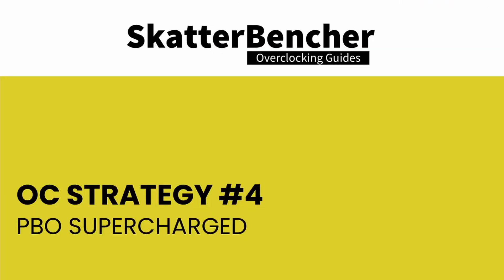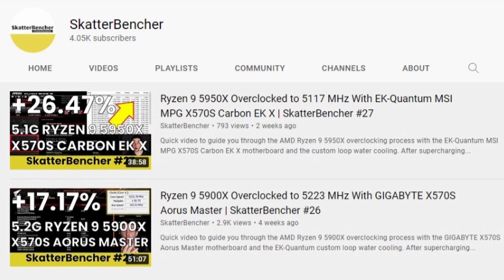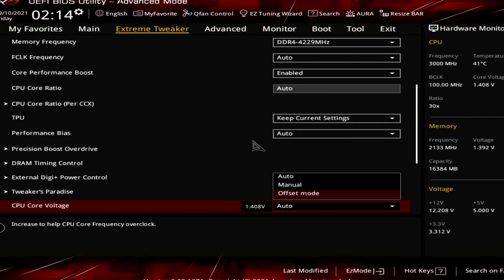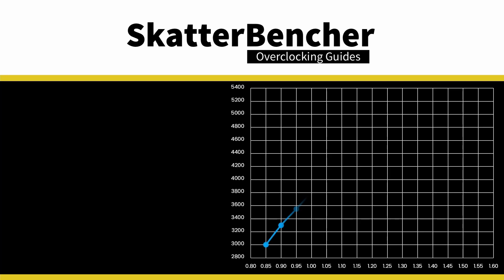In our fourth overclocking strategy, we look to supercharge Precision Boost Overdrive for even more performance. As covered in Scatterbencher episodes 26 and 27, we increase the base clock frequency and use voltage offsets to manually change the CPU voltage-frequency curve. The VF curve describes the relationship between operating frequency and the voltage required to run stably at that frequency. Each individual core in your AMD Ryzen CPU has its own VF curve, with better cores requiring less voltage for a given frequency and thus boosting higher.